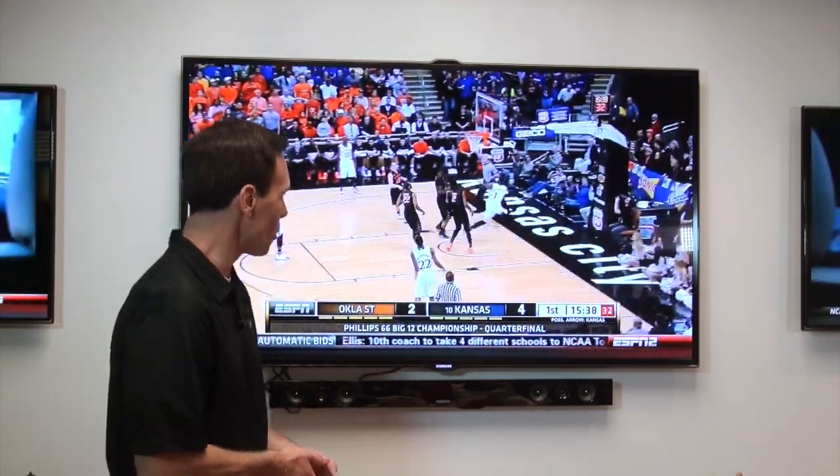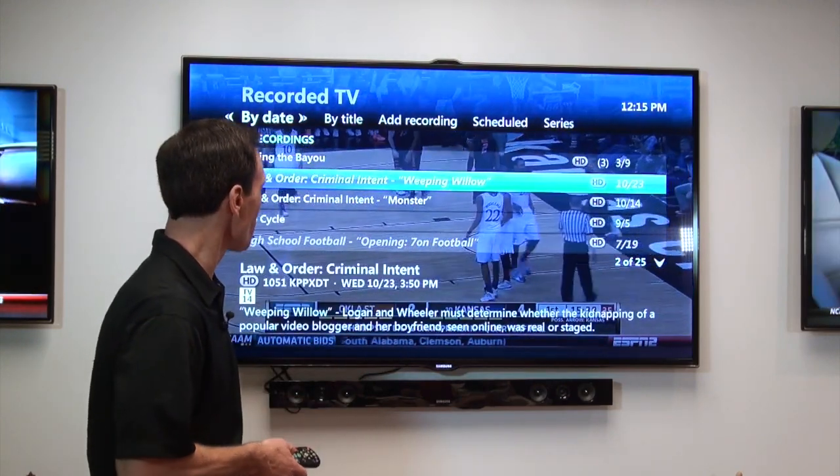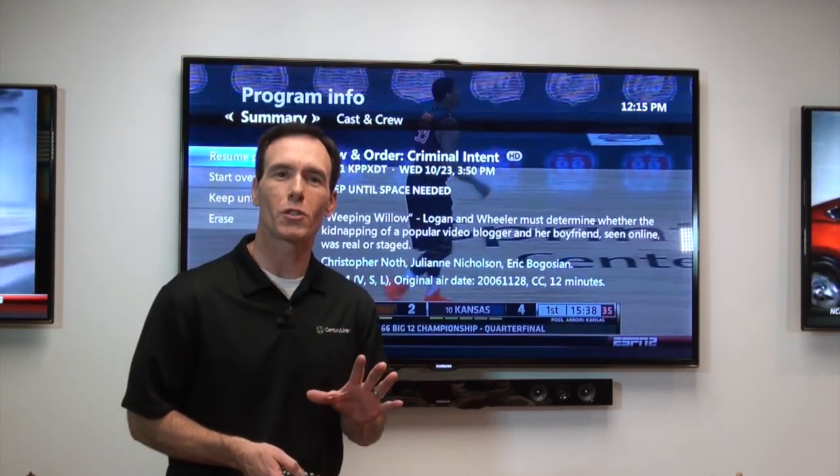Folks, you can watch and record up to four shows at once. Think about that.